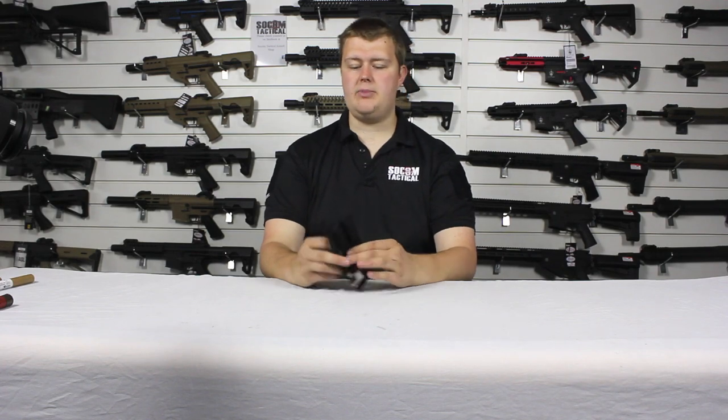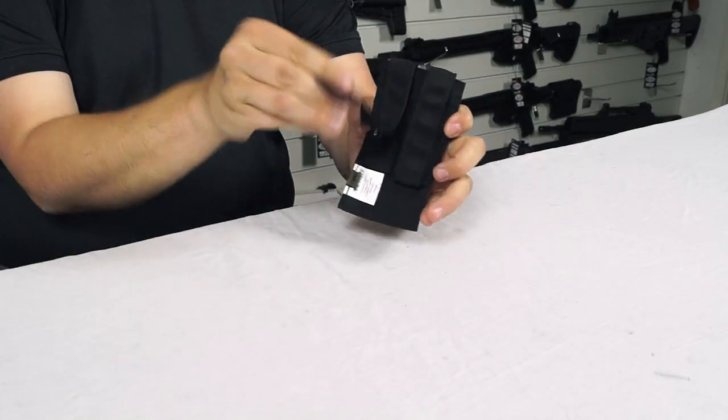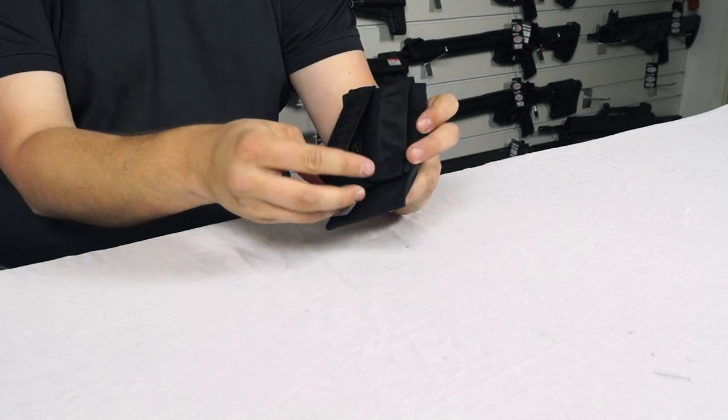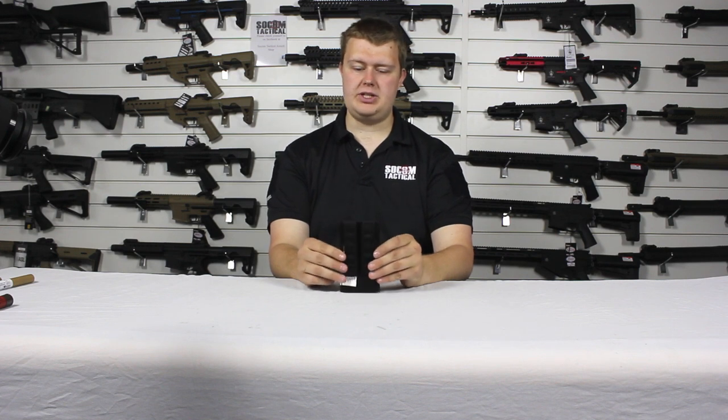On the back we've got the MOLLE, and if we pull down the top here that makes the strap nice and free so we can weave it in and out through the MOLLE on the plate carrier as well, and this will give us a nice firm retention.